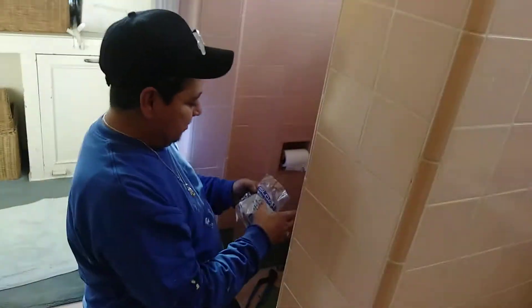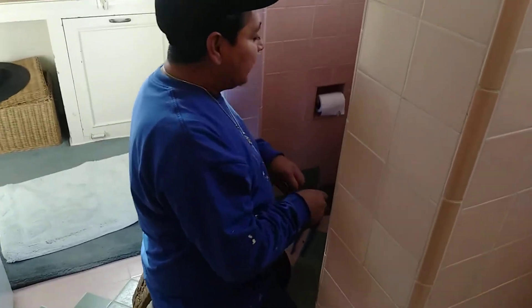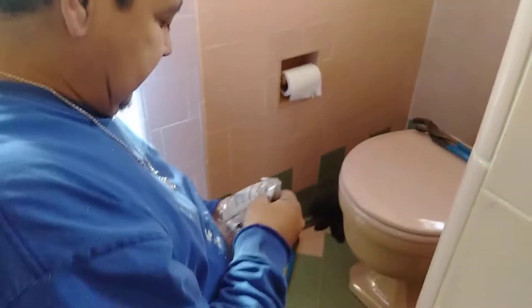Hello everybody and welcome back. Alright Danny, what are we doing today? Today I'm replacing a valve for a Sloan toilet that was leaking.